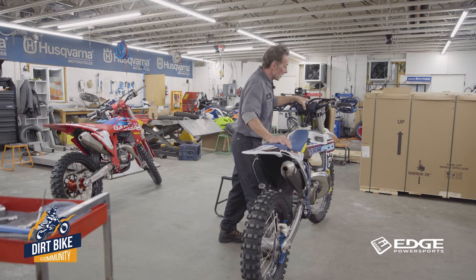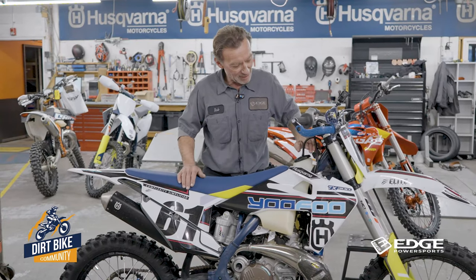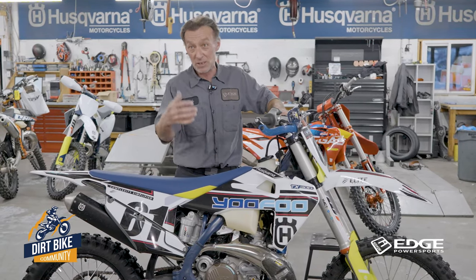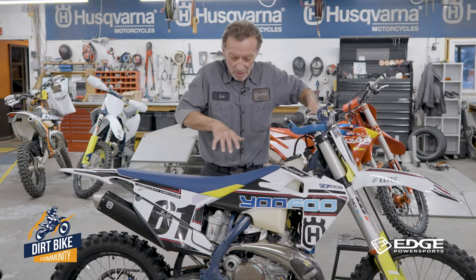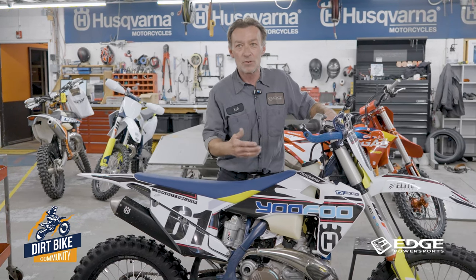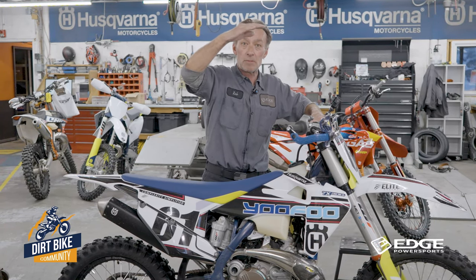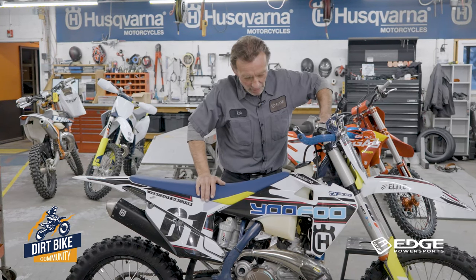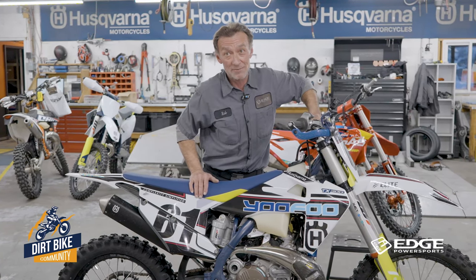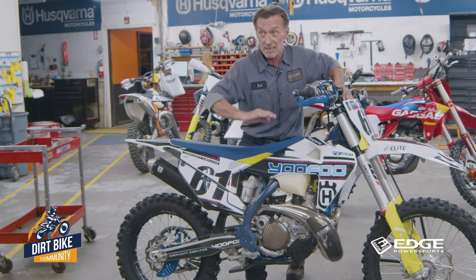One little trick you can do after fiddling with things in your garage is a visual check. I'm a shorter guy so this is always a bit of a challenge — maybe get up on a little block, or if you've got a big hefty friend, have them compress the bike while you stand back and watch. Compress the bike and watch how it comes up: does the front end come up faster or the back end come up faster? That tells you if the bike is coming up off-balance — maybe the back end rebound is moving too fast and the front is coming up slower. Let's see if we can get a visual — that looks pretty even.